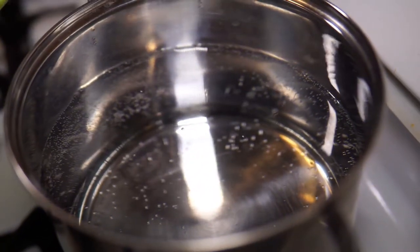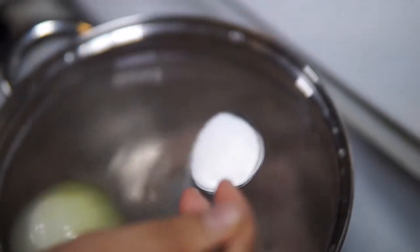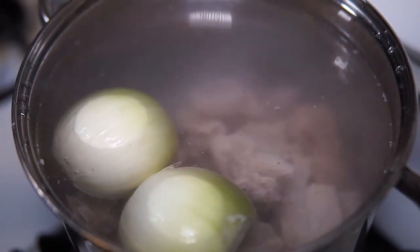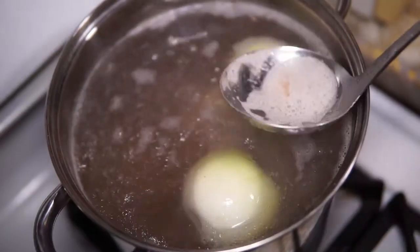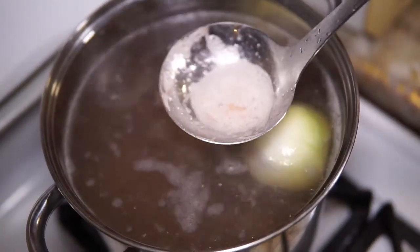Then return the pork ribs to a clean pot filled with about 4 liters of water. Add a teaspoon of salt and one peeled onion. The onion adds more flavor to the broth and also keeps it clear. Bring it to a boil over high heat. Occasionally skim off the scum, then lower the heat and cook for about an hour.